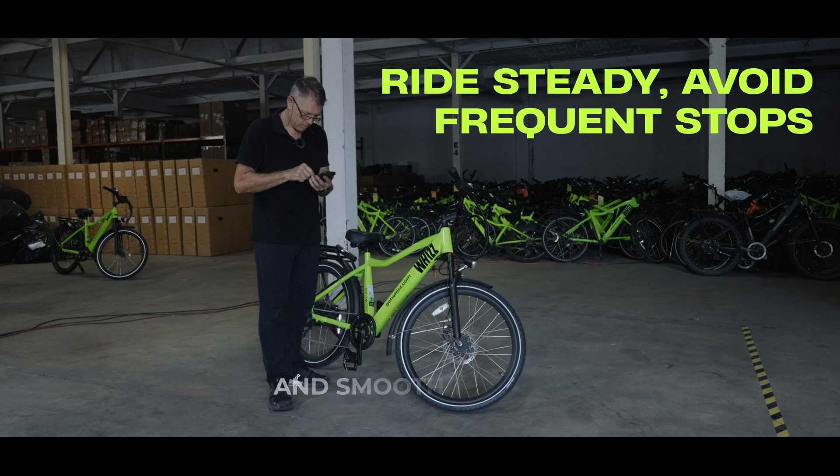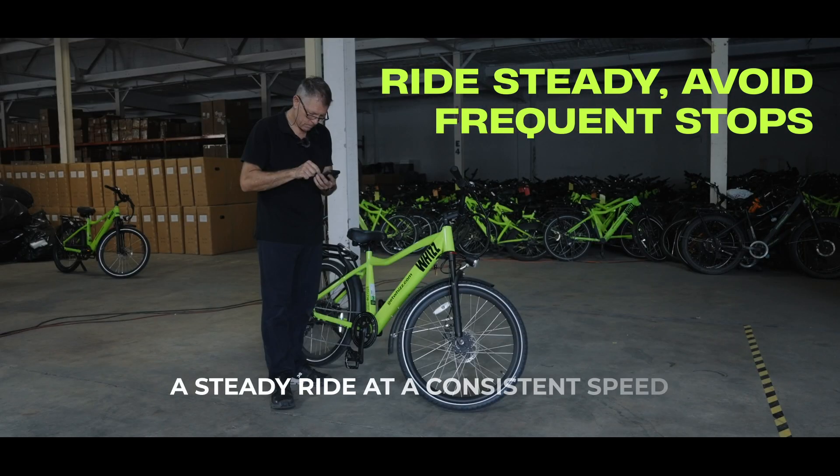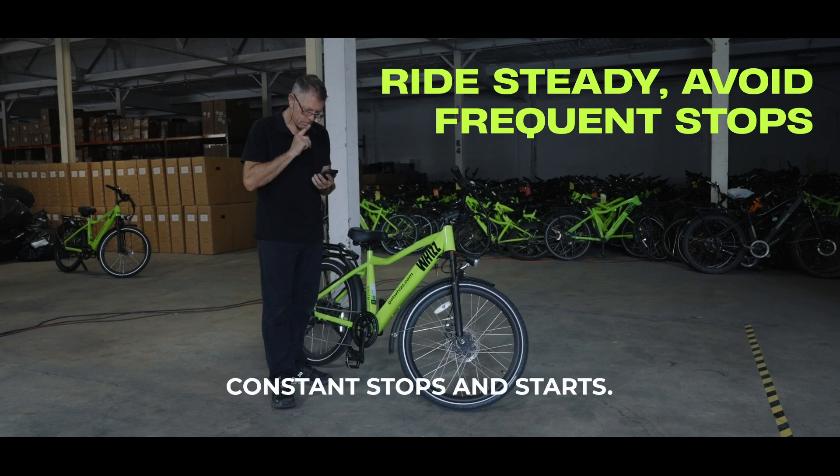Choose routes with fewer stops and smooth terrain. Avoid hilly paths when possible. A steady ride at a consistent speed is easier on your battery than constant stops and starts.